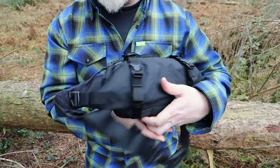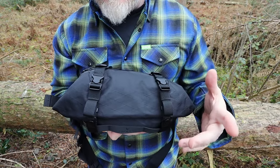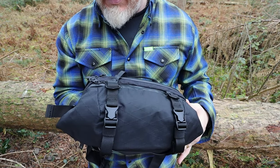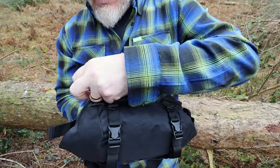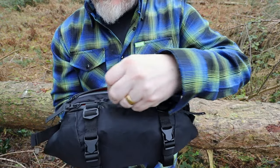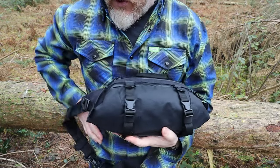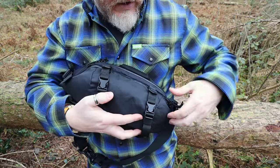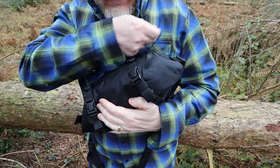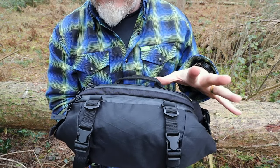I've talked a lot about measurements and materials — more so than usual — but I think it's important with this pack just to show the extra attention to detail that Code of Bell have put into the X-Pod 2 Small. Now, actually starting to look at the features themselves: all of the main compartment zips are ambi-open, meaning whether you're a lefty or a righty, you can access them from either side. I carry mine left-hand orientated, so I prefer both zips on one side.